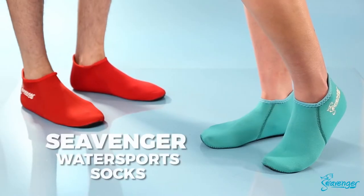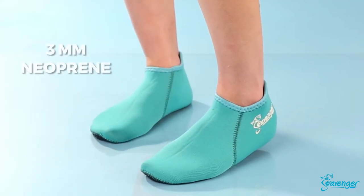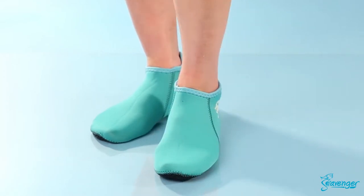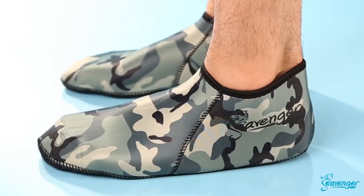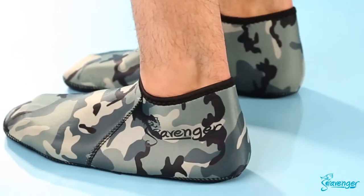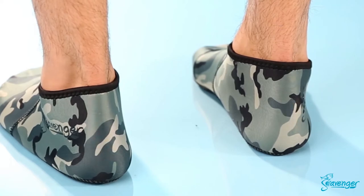Gear up for your next underwater adventure with Seavenger WaterSport Socks. Made with 3mm neoprene material, these socks provide insulation and warmth without the bulk of a hard-soled shoe. Whether you're doing water aerobics, kayaking, or scuba diving, they retain body heat and provide warmth so you can enjoy your sport or activity without being weighed down.